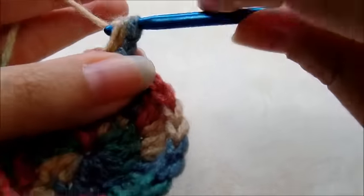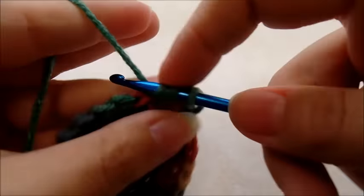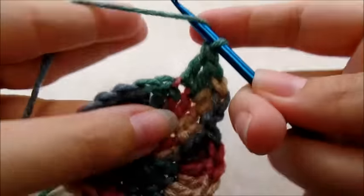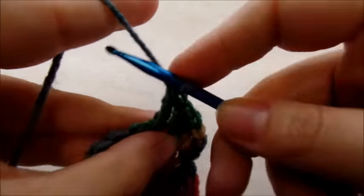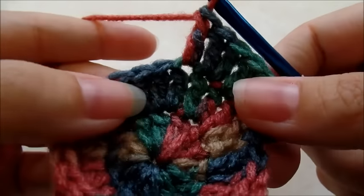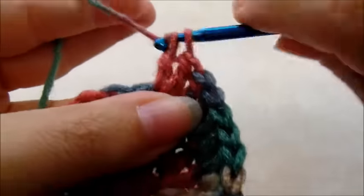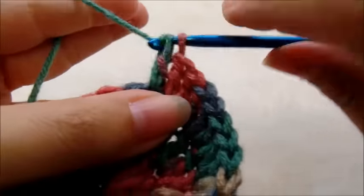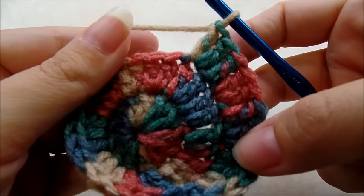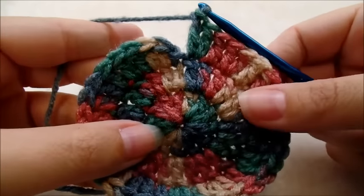Okay, one double crochet back into that same stitch, and then the next stitch I'm going to put two double crochets in — one, two — and then the next stitch gets one double crochet, and the next stitch gets two double crochets in the same stitch. The pattern is: one double crochet in the next stitch, then two double crochets in the next. One double, two doubles all the way around back to the beginning. When you get back around you should have a total of 36 double crochets.